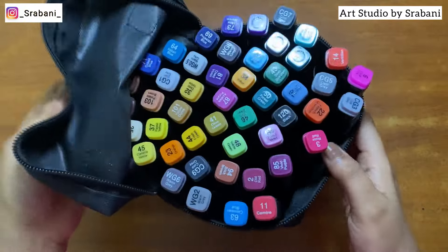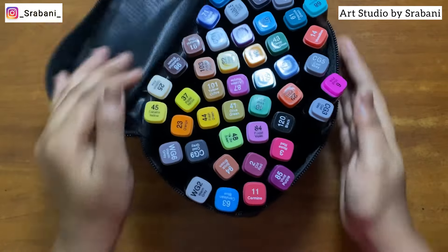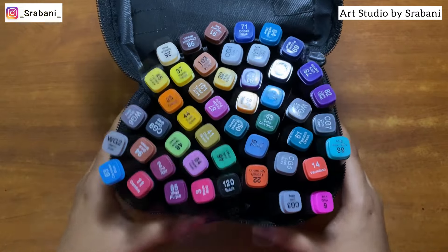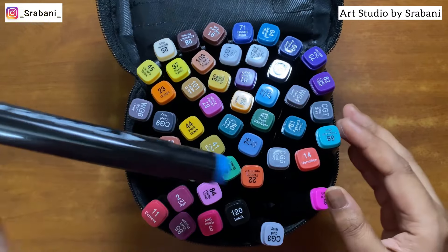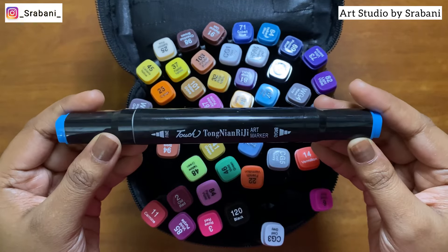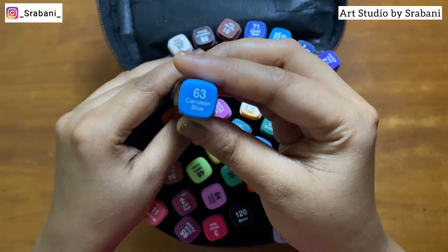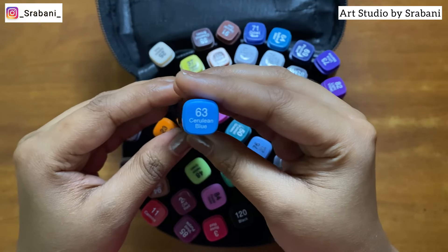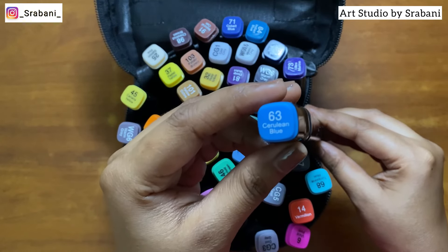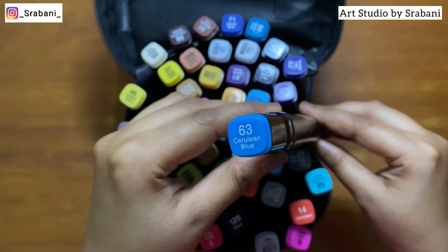So let me show you what's inside — here you can see all the colors. I like the case which came along; it's good to store and carry around. The body of the markers is in black color and it's color-coded, so it's easy to pick the color according to the shade you want. The names are mentioned clearly on the cap of the markers along with the number of that particular color.